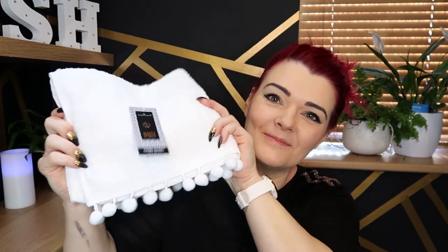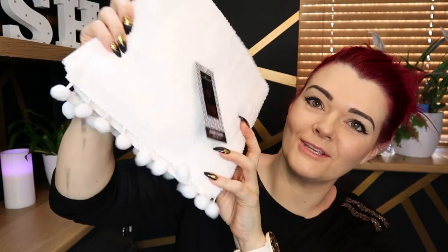I also found some beautiful little accessories, all of which I'll pop in the description box below. I'm still covered in paint - I've got to scrub that off! First up, these cute pom-pom towels - how cute are they? Although there's only pom-poms on one side. I got a pack of two of these for £9.99.